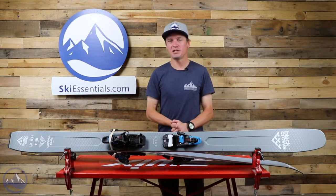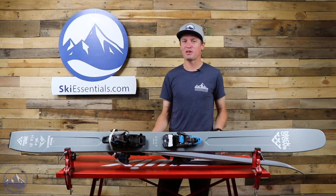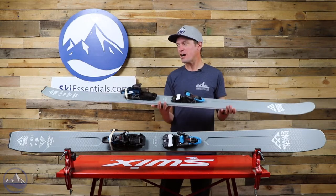Hi skiers, I'm Jeff from SkiEssentials.com. Welcome to our 2021 ski test. Today we're talking about the Black Crows Ferox Freebird.